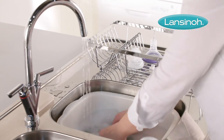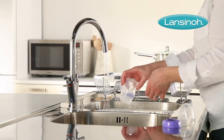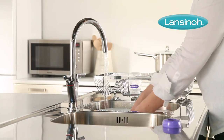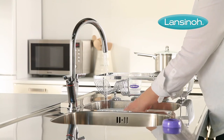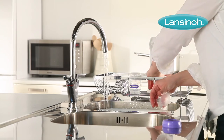The white valves, silicone diaphragms, and breast flanges are dishwasher safe. However, we recommend hand washing with warm soapy water to extend their usefulness. Make sure you completely air dry all parts on a clean towel or drying rack before assembling the pump and using it.